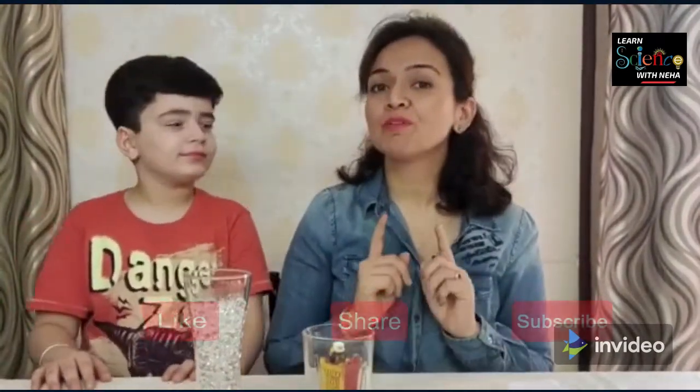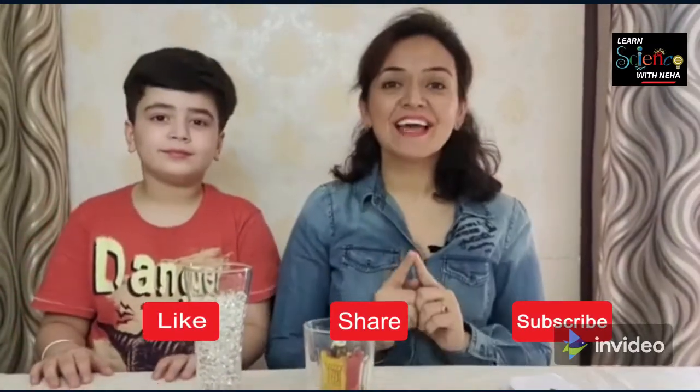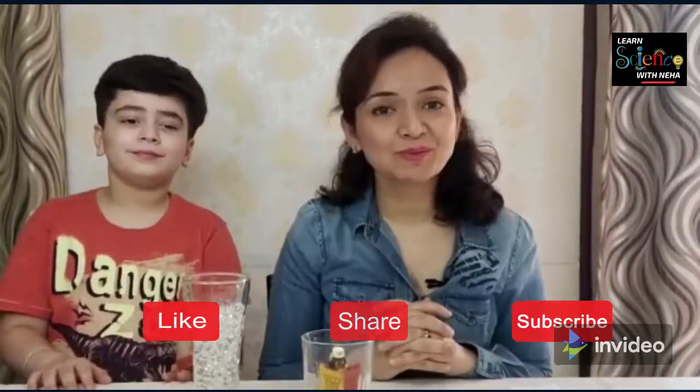Hello everyone, welcome to Learn Science with Neha. Today we will be doing a few fun-filled refraction experiments, for which I request you, before starting, please like, share and subscribe to my YouTube channel.